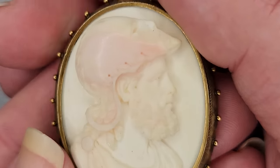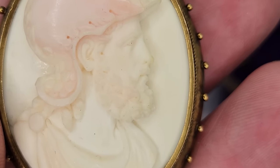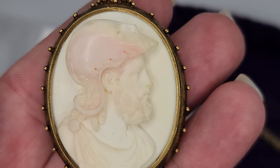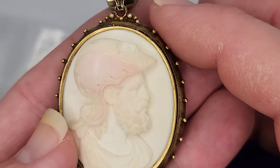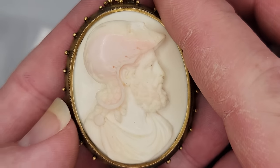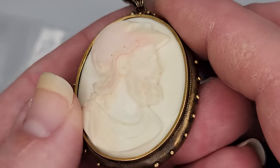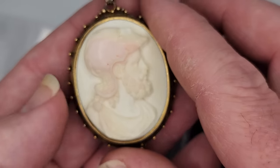Let me go back to his face — the profile, the sternness but still the grace. Look how they planned the cameo so that the pink was only on his helmet. I am stunned by that. It is shell — the outside two layers of the shell. They planned the color of the shell layers so that specific colors would appear in specific areas of the carving. I absolutely love him.